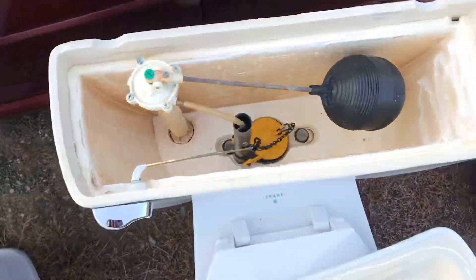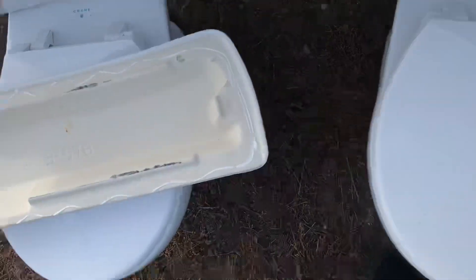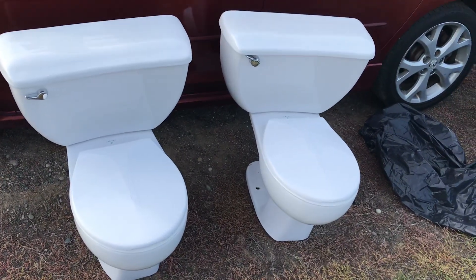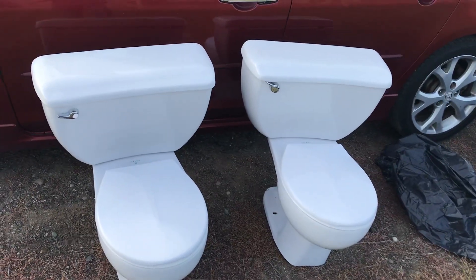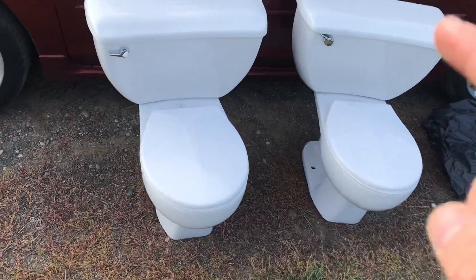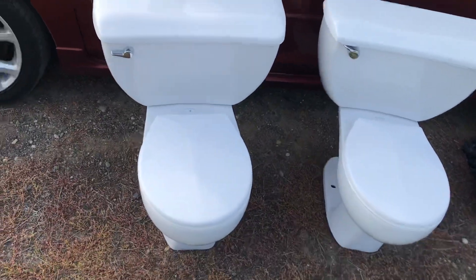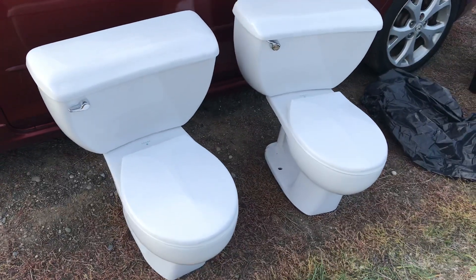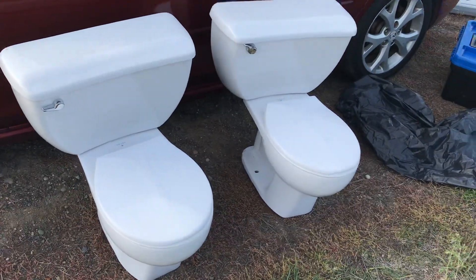This one has some very faded writing, quite like this. And both have their original Olsenite 30 seats. Anyways, I'm looking forward to getting these in action. I'm kind of biased to like them because we had three in my childhood home. There were two in white and one in grey. They got thrown out when I was quite young, but I do remember them. Anyways, that's all for this video. We'll see you guys in the next one.